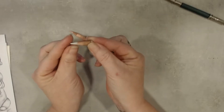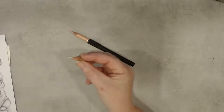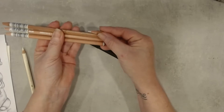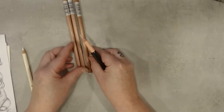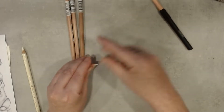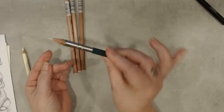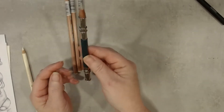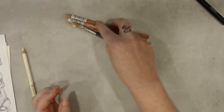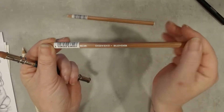This is my blending pencil from Derwent. So I have bought three new pieces. I need a new one but I can still sharpen this one, so I go further with this one and then I have my new Derwent blender. Yay!